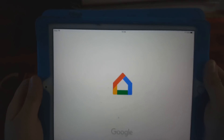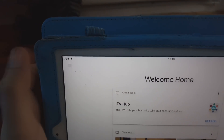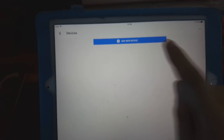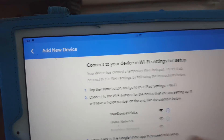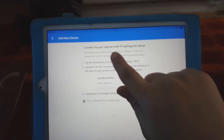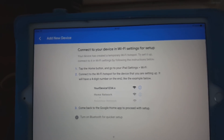Open Google Home and the setup starts. Press the menu, then select 'Set up devices.' It will look for devices and show 'Add new device' — press that. It asks you to turn on Bluetooth to allow Google Home to connect to accessories, so say OK. The setup page says 'Connect to your device and the Wi-Fi settings for setup,' which means we need to go to Wi-Fi settings and connect to the phone hotspot.